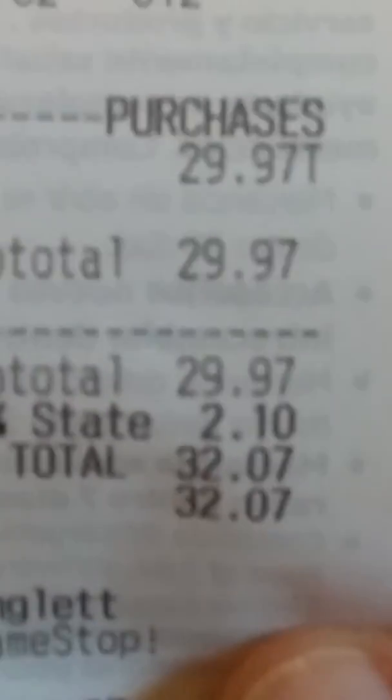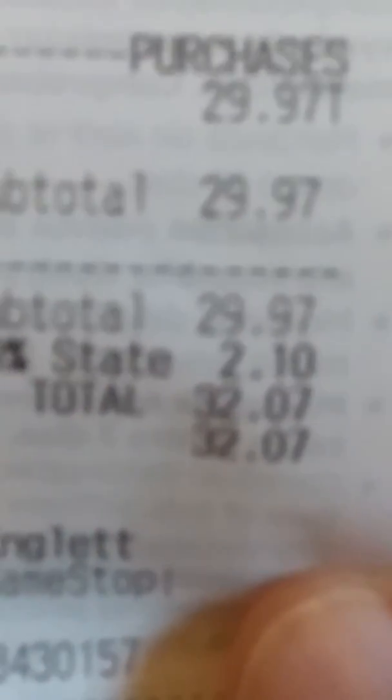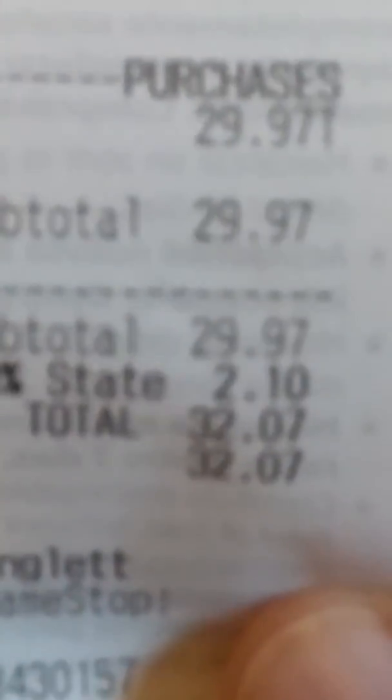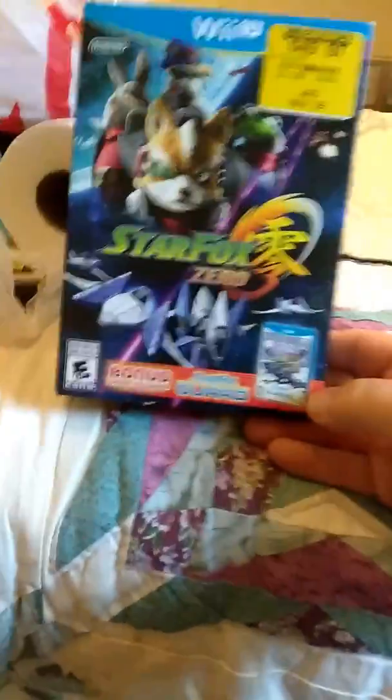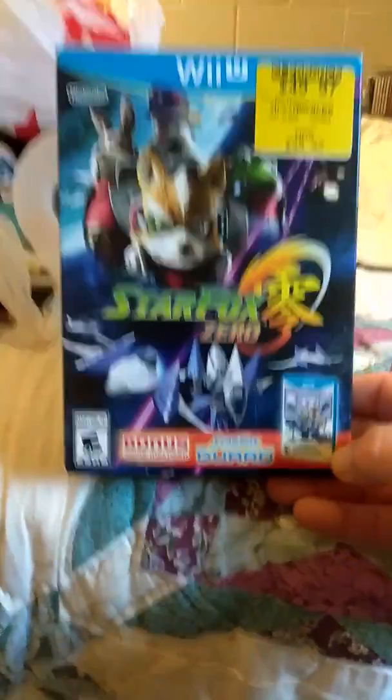It was marked down to $49.97, but when I looked at the price tag and she rang it up, I got an even cheaper price. Let me see — right here — $32.07, that's the total. So I paid $32.07 for the Star Fox Zero bundle with the included bonus game, and I thought that was a great deal, because a number of these games are more than that.